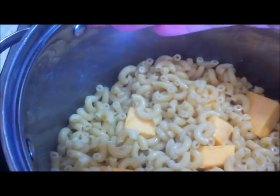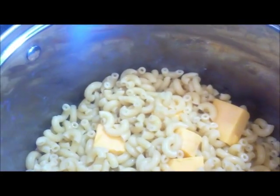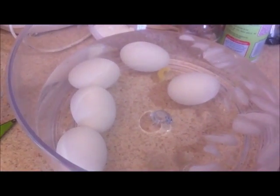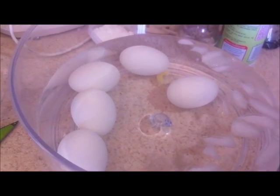You can still see steam coming up. I'm putting the lid on so the cheese can melt. While that happens, I'm going to empty the water off the eggs and crack one open to see how it turned out.